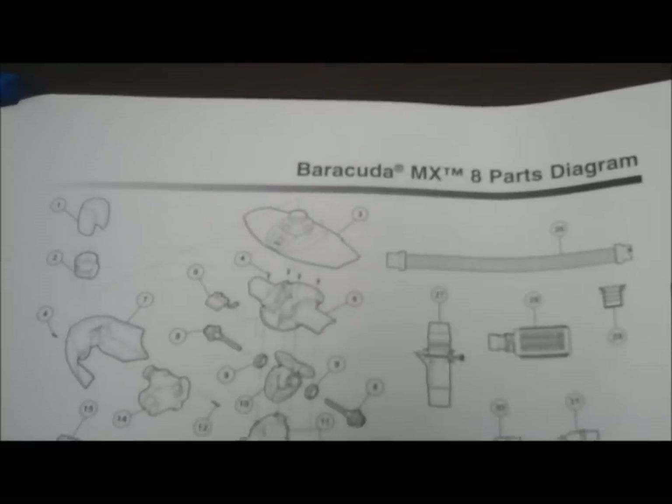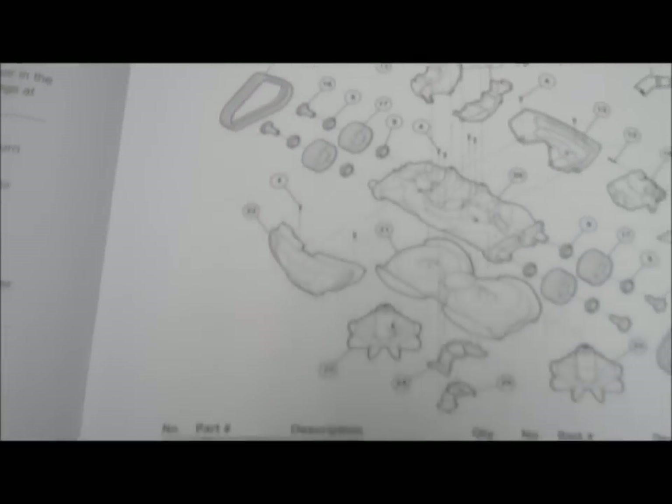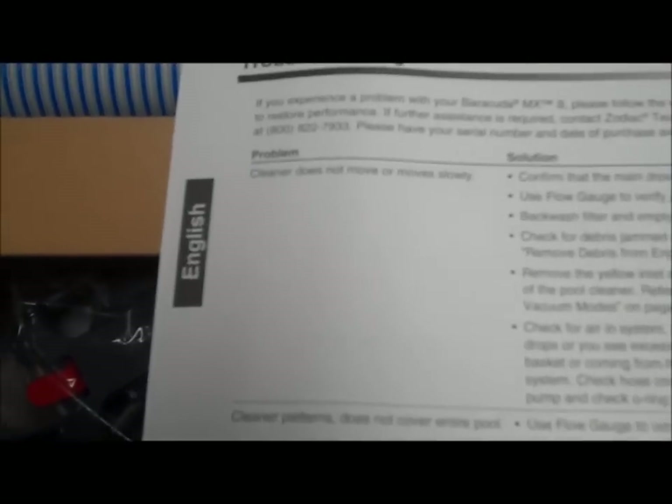There's also a Barracuda MX-8 parts diagram with all parts shown with descriptions and part numbers, a troubleshooting guide for the MX-8 pool cleaner, and the warranty — a one-year warranty from Zodiac — along with the registration card.